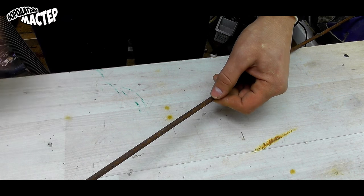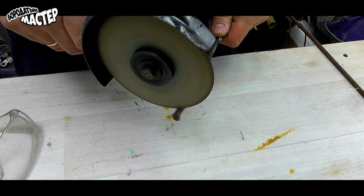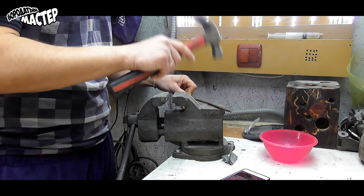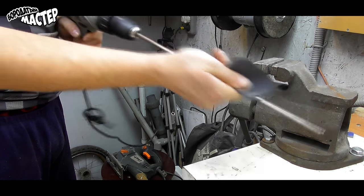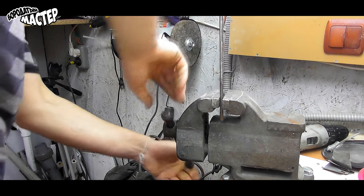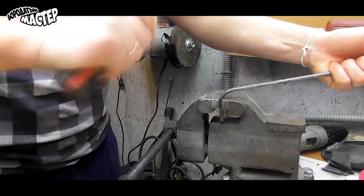Now we have a rod, 8 mm in diameter. We cut a certain piece — in this case it's 30 cm. From both sides we need to cut and thread it on our piece. Now we need to bend both sides to 90 degrees using a bolt on both sides.